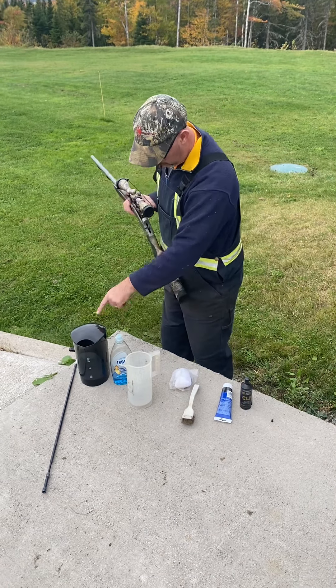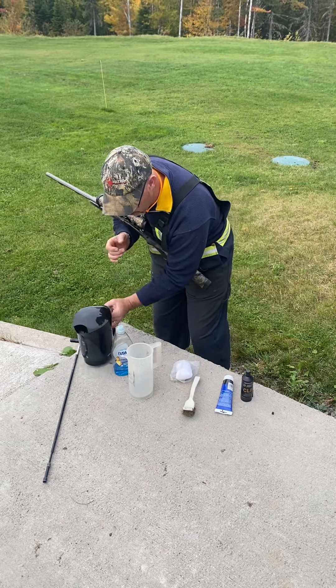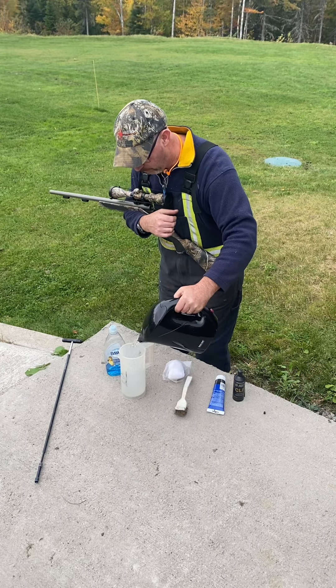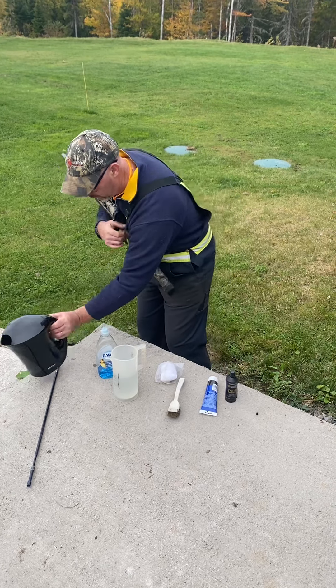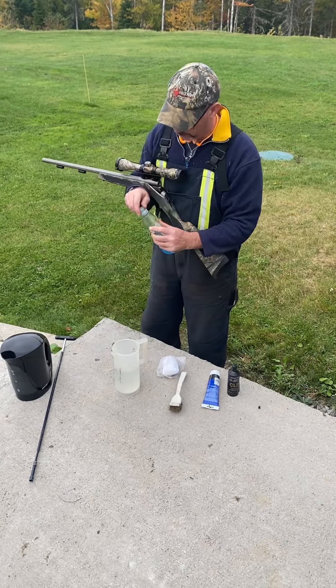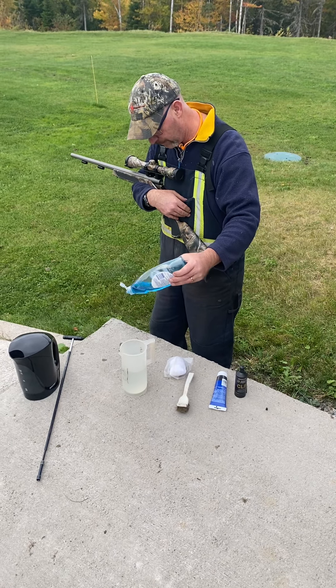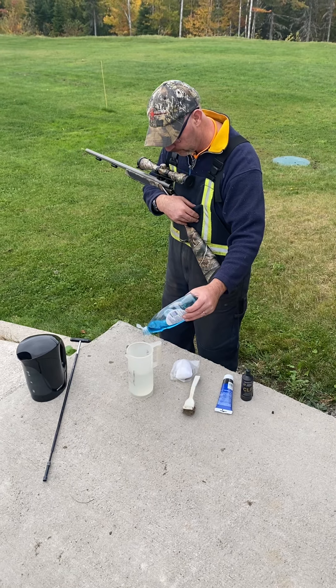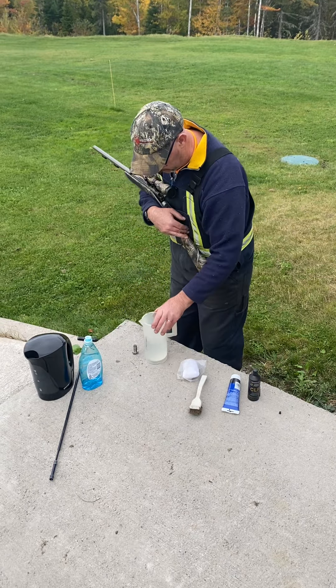The second thing I'm going to do is boil this kettle. I'm going to take the kettle and pour some hot water into a container. That's how people have been cleaning black powder firearms for a long time. And I put just a drop of dish soap in this container.